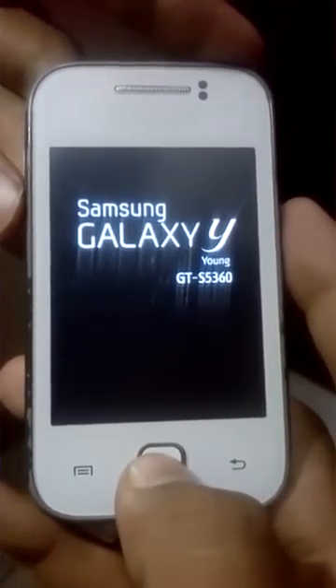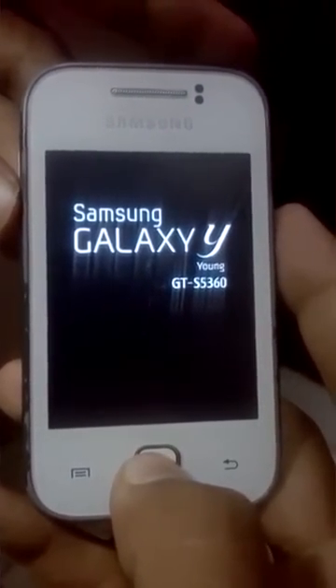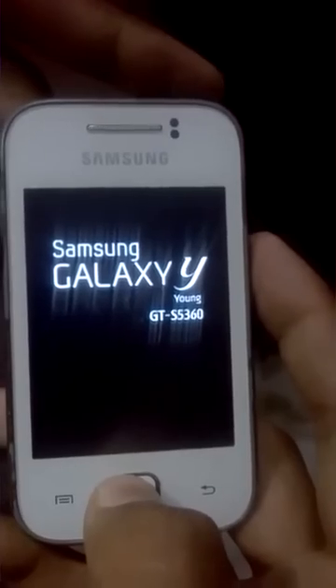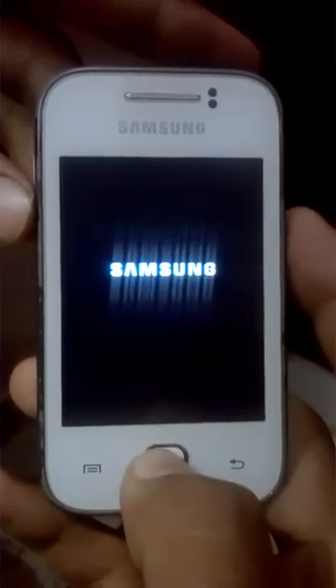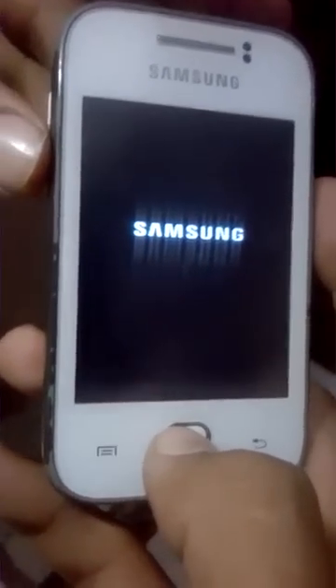This ROM has a wonderful boot animation and you will definitely like it. Once you see the boot animation, you have successfully installed the ROM. Now we have to wait because it will take a lot of time to start — more than one to two minutes.